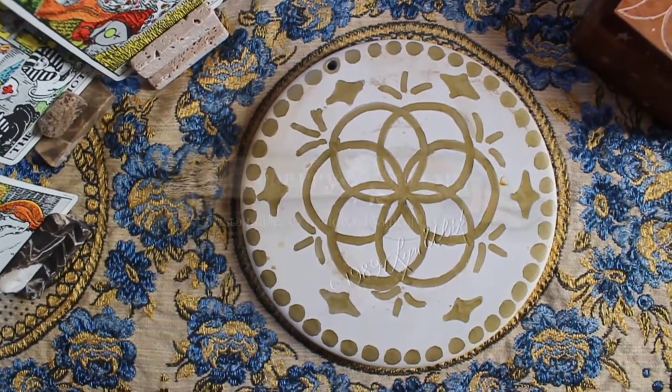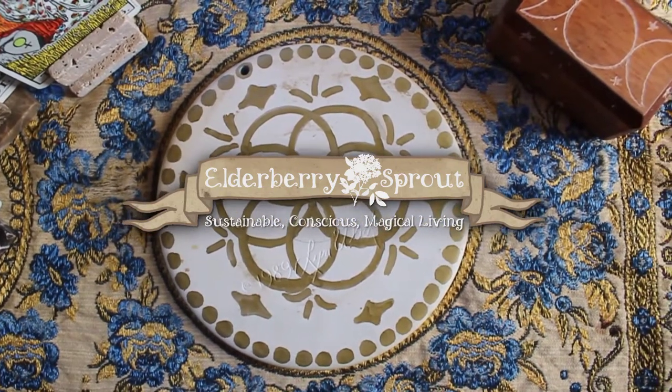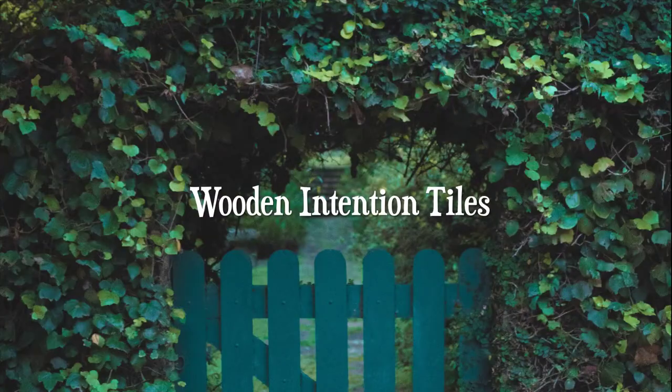Hello everybody and welcome back to Elderberry Sprout. Today I wanted to share with you a couple of altar decorations I've come up with in the last couple of weeks.